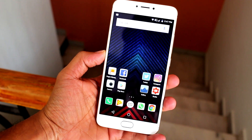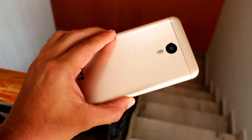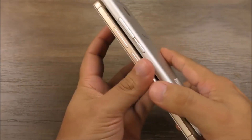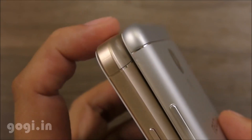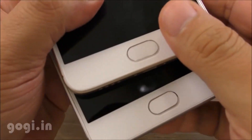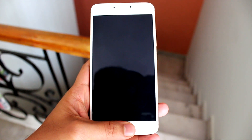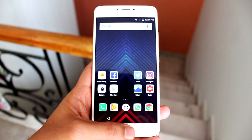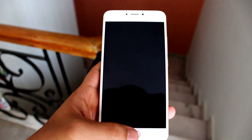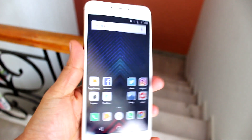Now let's get to the flaws. The uUnicorn has great build quality, no doubt about it, but the design is definitely not original. In fact, it's a blatant replica of the Meizu M3 Note with some aesthetic changes, as shown by Gogi Rana in his full review. uTeleventures went on to deny it, but this theory is strengthened by the location and position of the home button slash fingerprint scanner. The button does not scan your fingerprint unless the screen is switched on or the button itself is pressed.